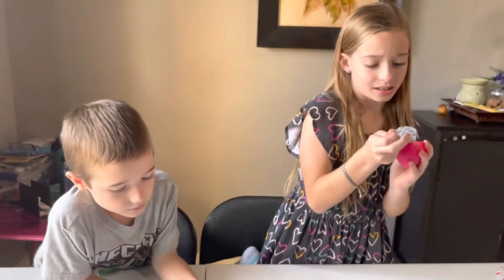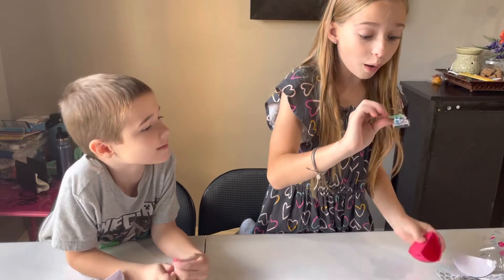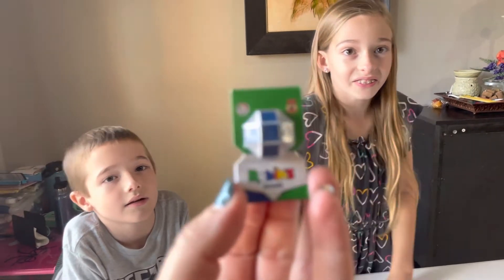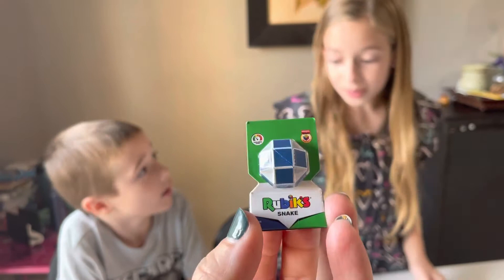I've got one more. Charlie's got one more — last one. It's a little mini Rubik's Cube snake. Oh, you have the big version of this! I think it's a different color, but that's so cute. Go get it!